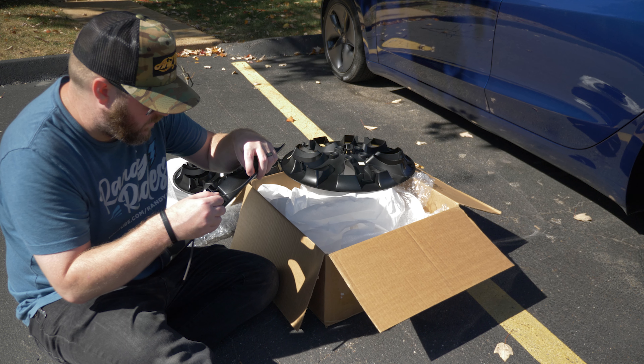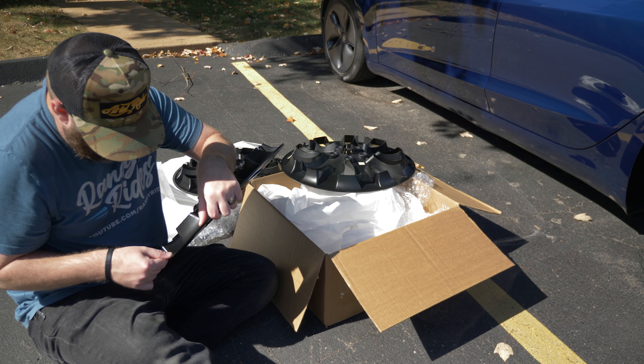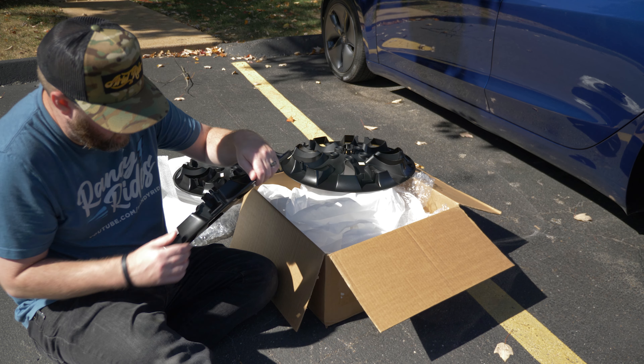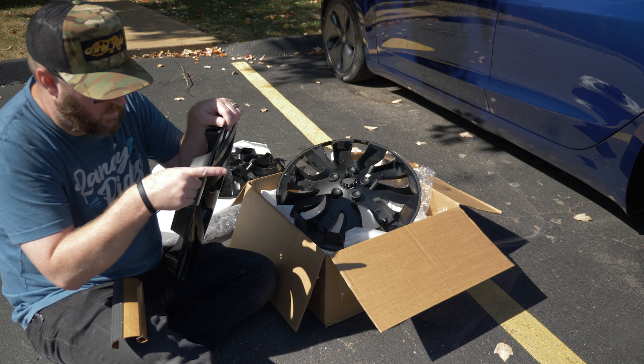Underneath the aero hubs are the stock Tesla wheels. You put the aero hubs on to, one, increase efficiency, as well as two, protect your rims.